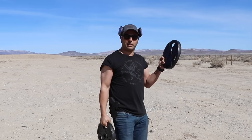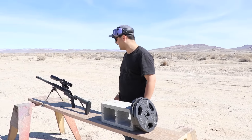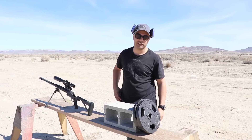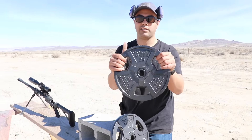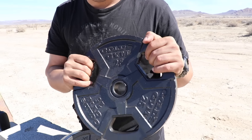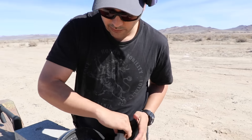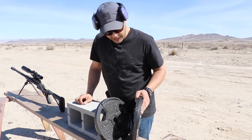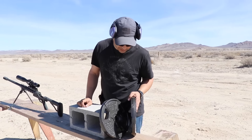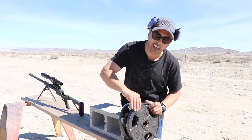These are the kind of guns we're talking about - they're only 25 pounds. Welcome back guys! We're in the middle of a desert going to shoot some weight plates for a workout. I couldn't find the 45-pound ones, so I got two 25-pound plates. They're about an inch and a half thick. We're going to see if the 50 caliber can go through them.